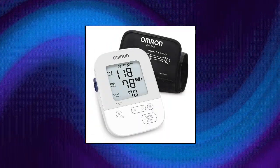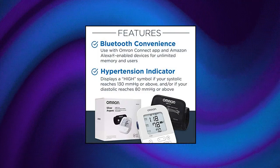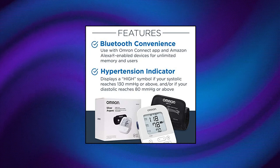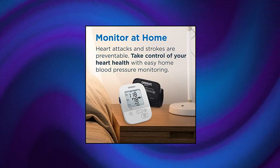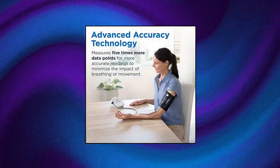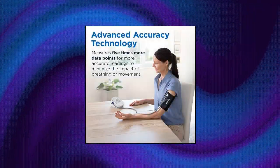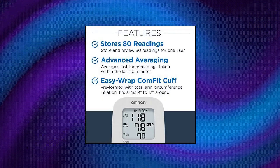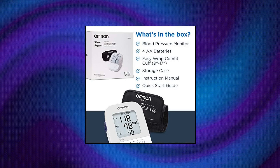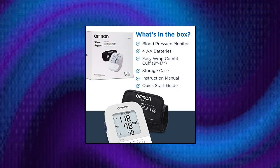Omron Silver Blood Pressure Monitor, upper arm cuff, digital Bluetooth blood pressure machine. The Omron Silver upper arm monitor provides unlimited memory and stores 80 total blood pressure readings for one user. It also works with the Omron Connect free app, which is compatible with Amazon Alexa-enabled devices. Number one doctor and pharmacist recommended brand of blood pressure monitors. With advanced accuracy and exclusive Omron technology, this monitor measures 5 times more data points for consistent, precise readings.